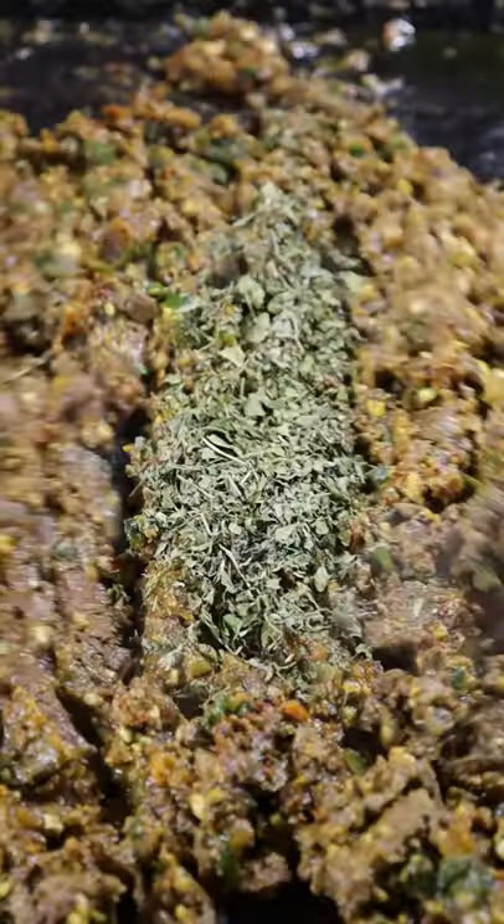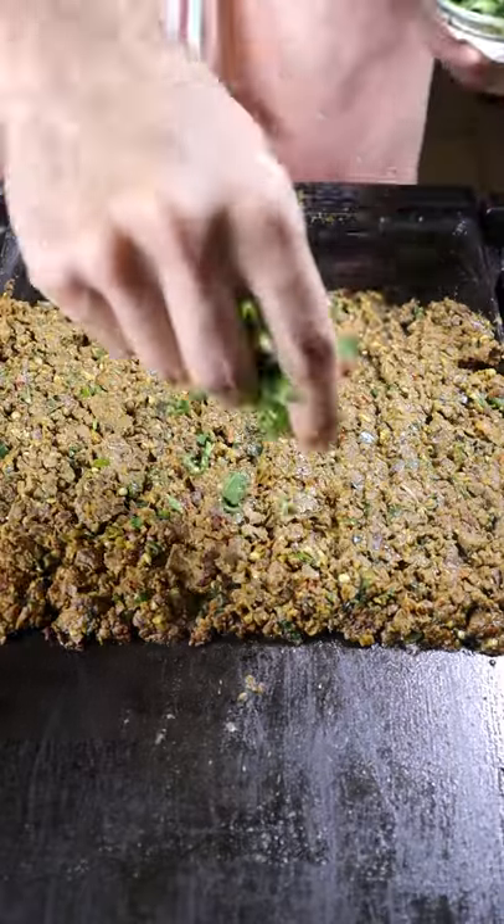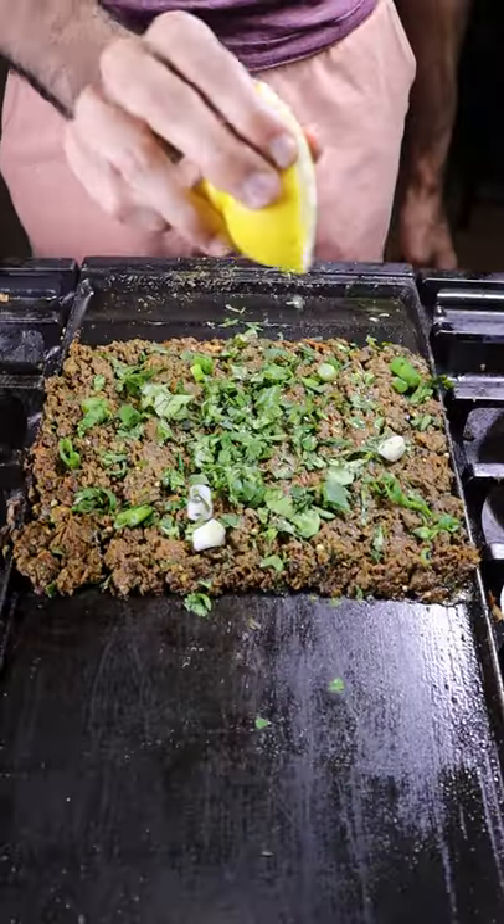After everything is minced, add dried fenugreek leaves. Lastly, you can garnish with cilantro, green onions, and a squeeze of lemon juice.